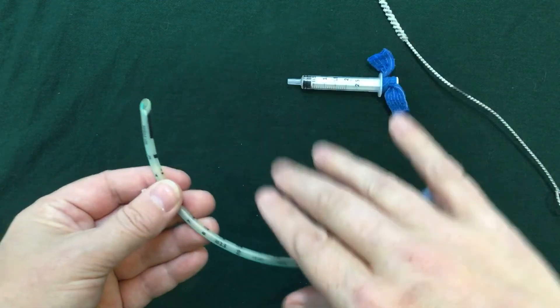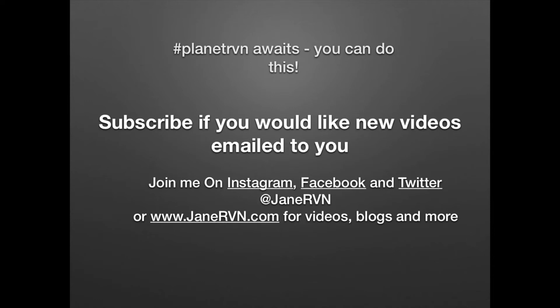Thanks for watching! Join me on Instagram, Facebook and Twitter and jainrbn.com for more. See you next week!